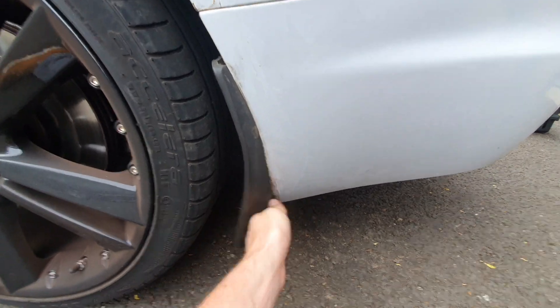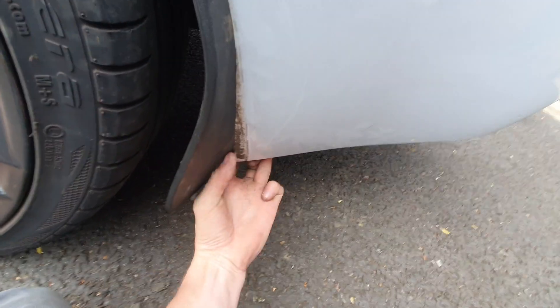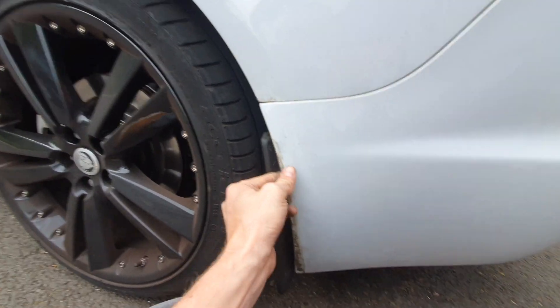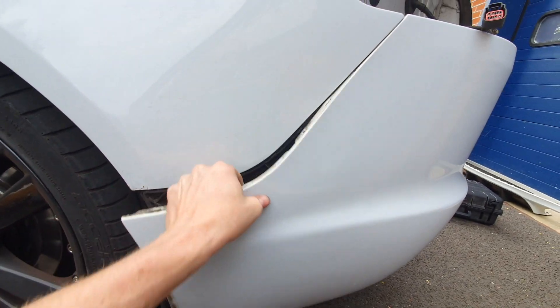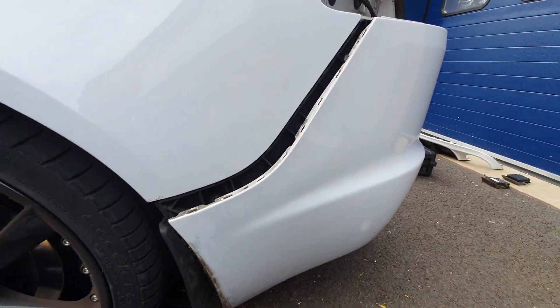In theory, I should be able to pull this bit of the bumper out of the mud guard — yep. And then it's the same as the splitter, just a gentle... oh, okay, brilliant. Same on the other side.